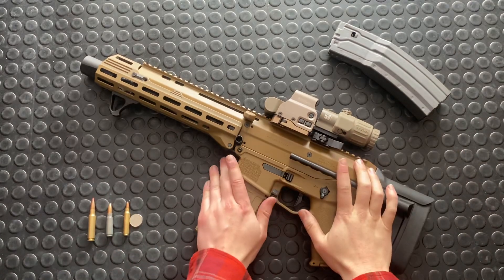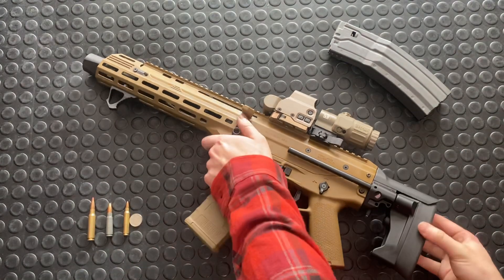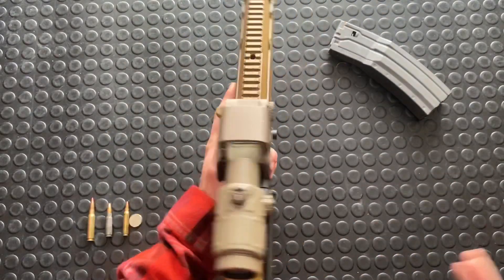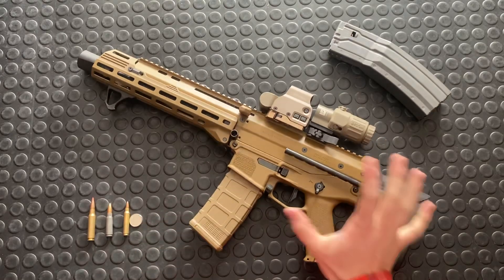Hey guys, Armagun here. I'm going to try and contain my excitement today because I'm going to be talking about the Bushmaster ACR. Usually when I'm excited, I get talking a little bit too fast, so I'm going to try and dial it back.